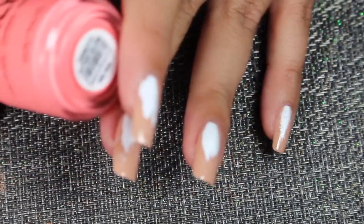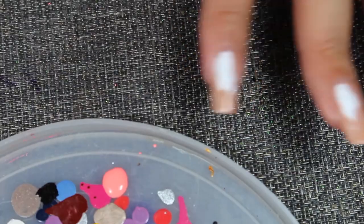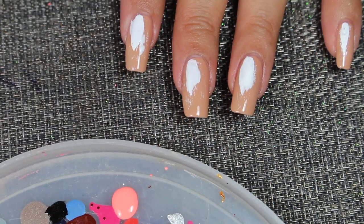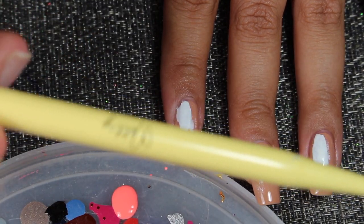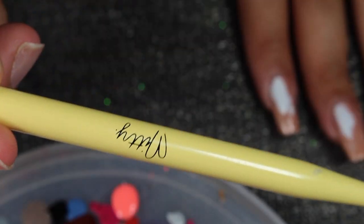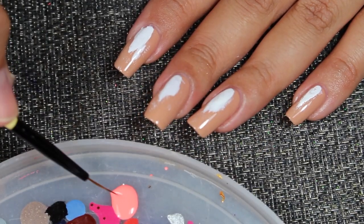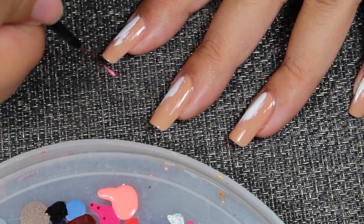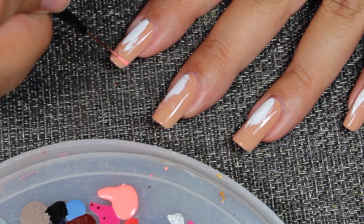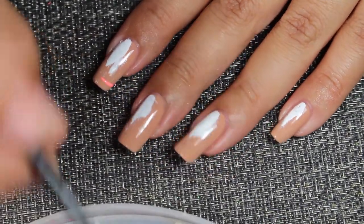Next, we're going to use this color Afterglow from Orly. Just going to add a dollop here. And with a striping brush — I'm using a Midi Daisy 1.0 brush — I'm going to take some product and just draw a line, simple, like this. That's it. Really simple. And bring you in closer.